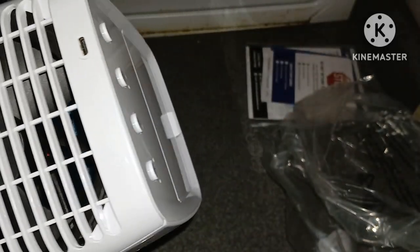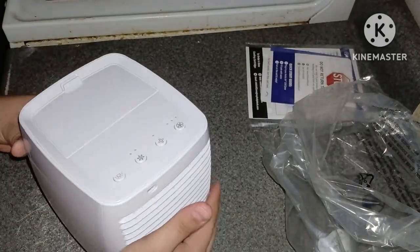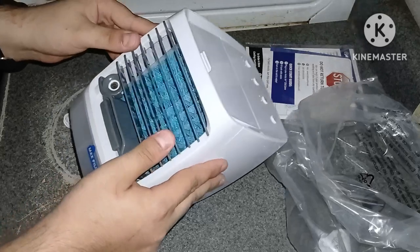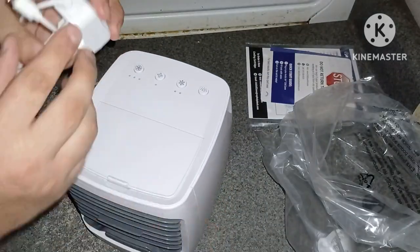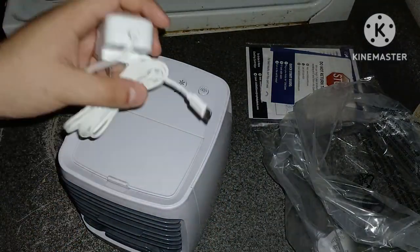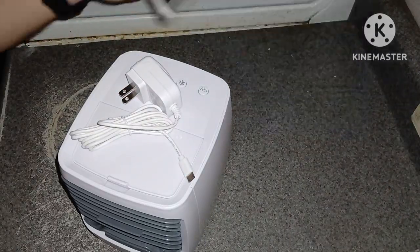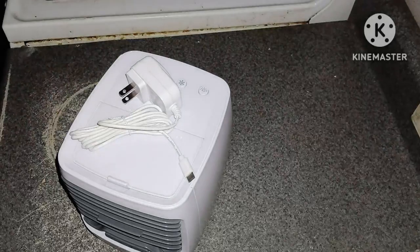Okay, well there you have it everyone — we have unboxed an Arctic Air AC conditioner, with a Type-C charger which I think is the future charger. Wow, I can't believe it! Alright, after that I'll make sure to go set this up and we'll do it from there.